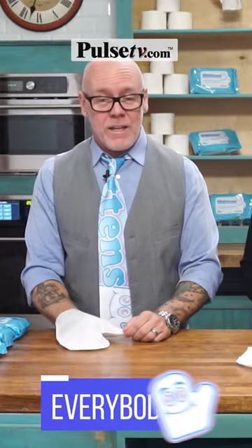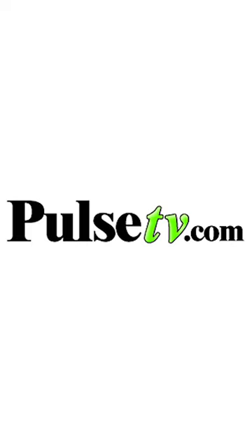There's just no comparison. We have been proven to be number one at number two. So head on over to Pulse TV and grab your Shittins today.